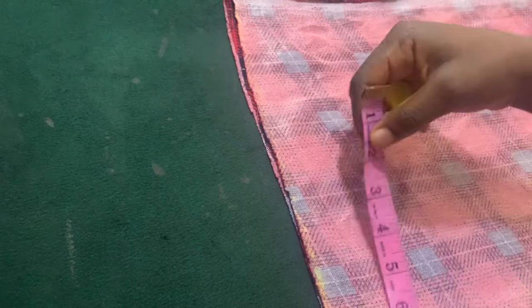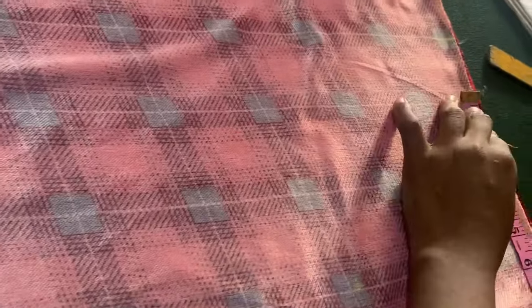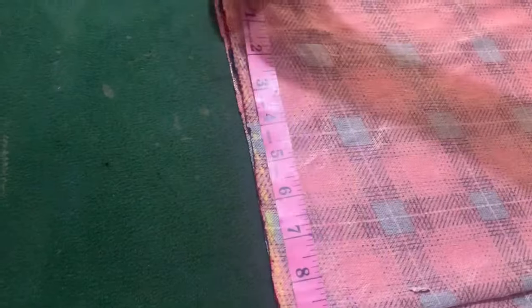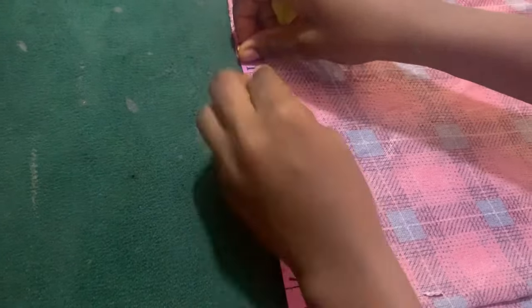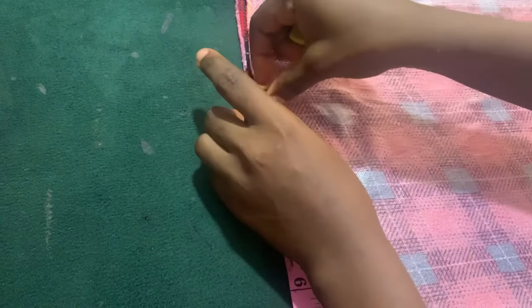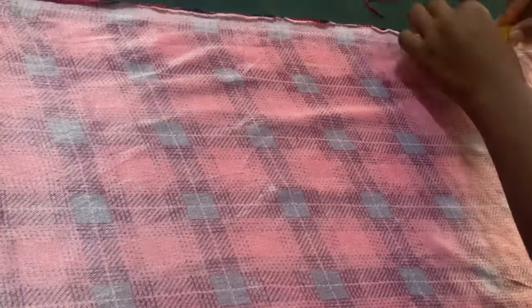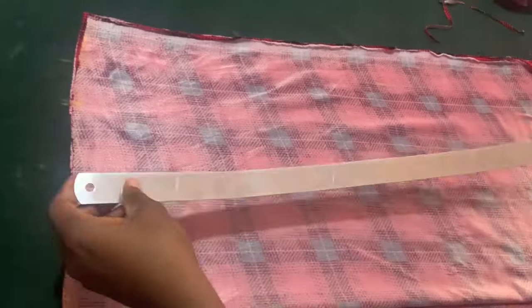Now for the down part — whatever measurement you use for the person's waist is what I always use for the person's down parts. If the person's waist measurement is 28, I'm going to use that — except if the person's waist is very tiny and they are a little bit fat, then I can add one inch to the waist measurement plus the sewing allowance. So 28 divided by four is seven, plus sewing allowance makes nine, and that is what I use for the down parts as well. That's what I just did right now.